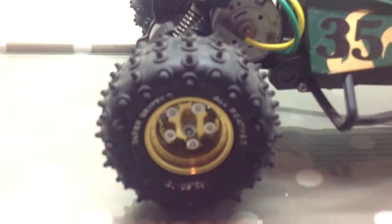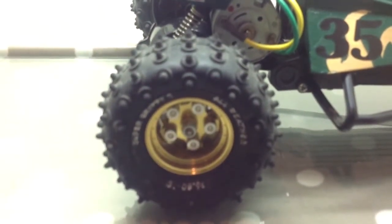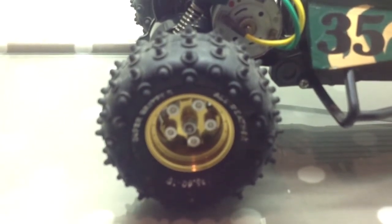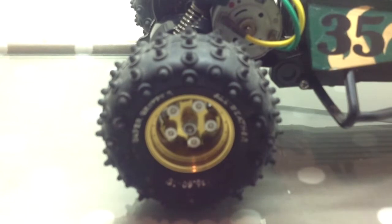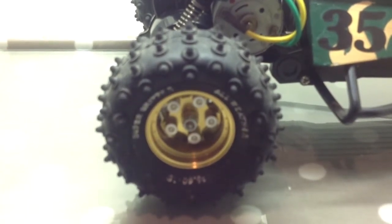On the back, those are the super grippers — the tyres which come standard on the Hornet and the Frog. The Grasshopper comes with the paddle tracks, which are not quite as grippy. These are much better. And then on the front, the standard smoothies.